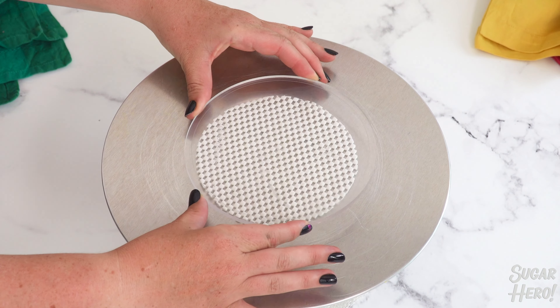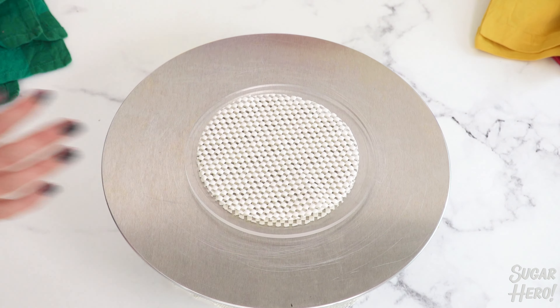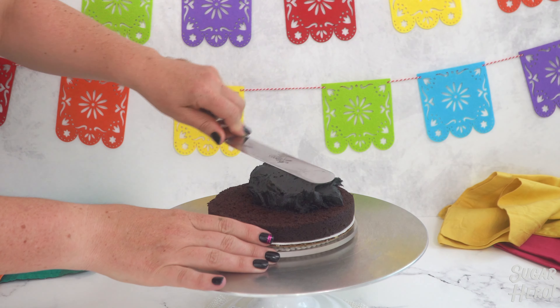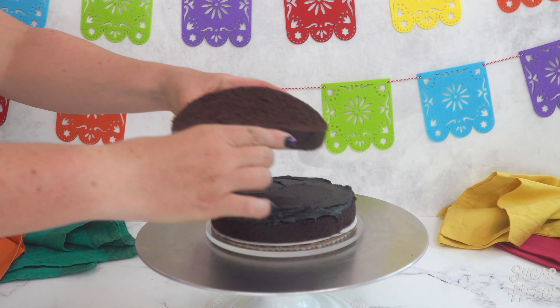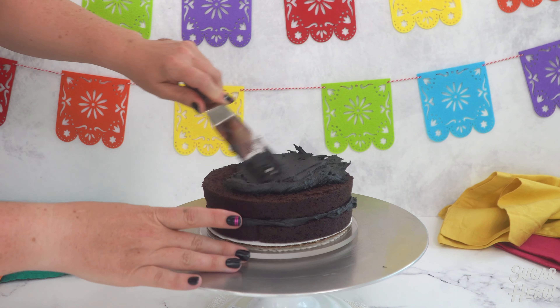I'm using acrylic discs to frost this cake, so I put a non-skid pad underneath and on top of the disc, then the cake layer on a cardboard circle — this just keeps everything from moving around too much. Spread a layer of black chocolate buttercream on top of the bottom cake layer, then top that with the second cake layer and put black buttercream on top of that as well.